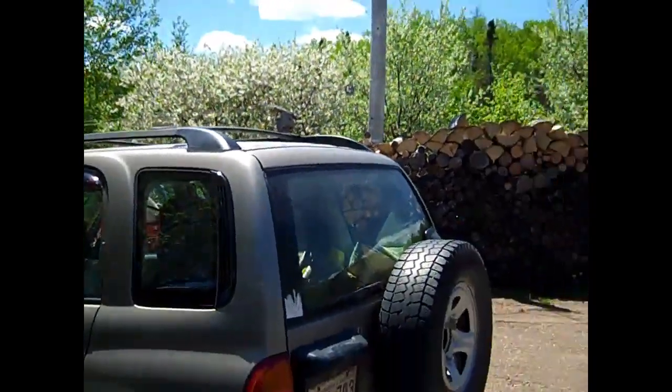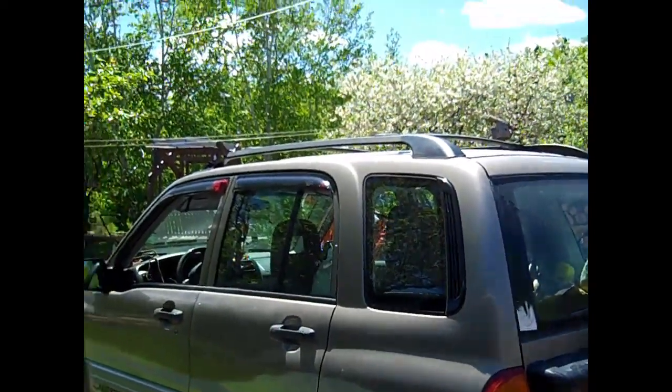Beautiful day. Look at my cherry trees — right full of blooms, blossoms.